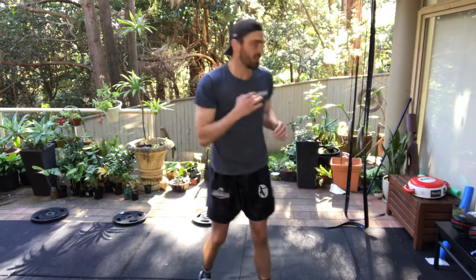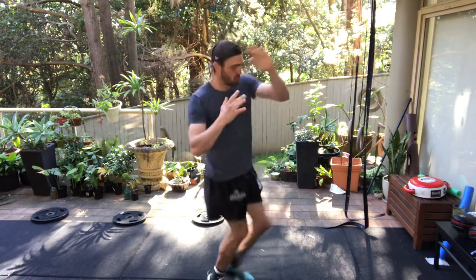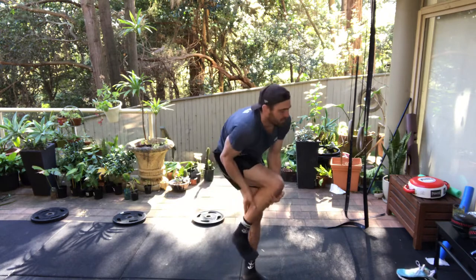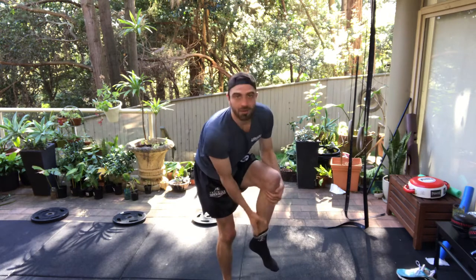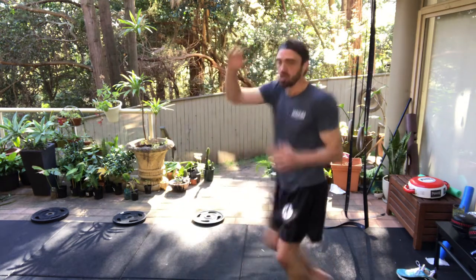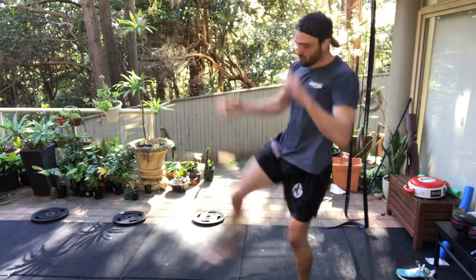Do some left kick here — I'll take my shoes off. Keep going on your left kick. Moving on to right kick now. Not going all the way through, just warming up.